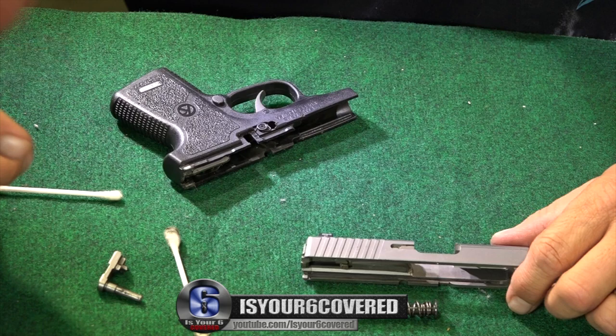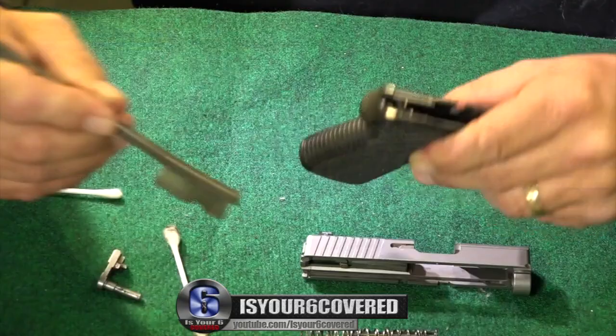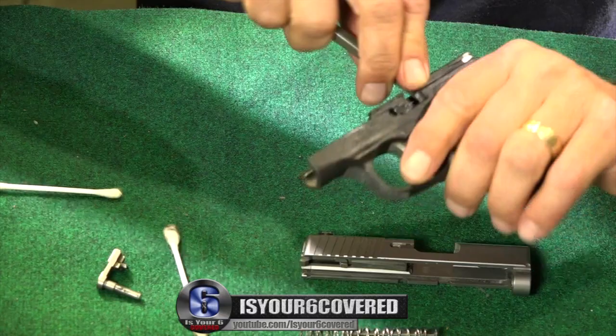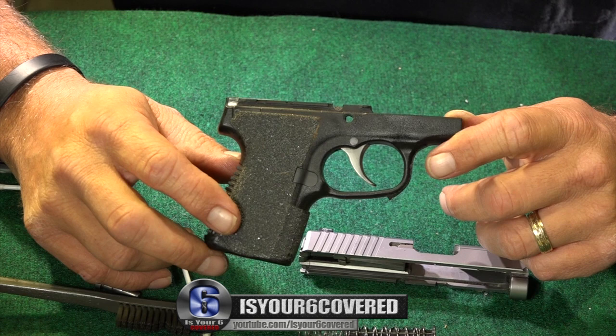Hopefully you saw the video — all the gunk and junk in my carry gun. Very, very bad — embarrassing pretty much. You had a chance to go through Rick's nasty belly button gun fuzz. I'm gonna clean this up, but I'm hoping you guys understand that it is important to keep your stuff first-line, rocking and rolling, and keeping it nice and safe. Have a good one, take care, and remember — is your six covered? Like, share, and subscribe. Thanks.